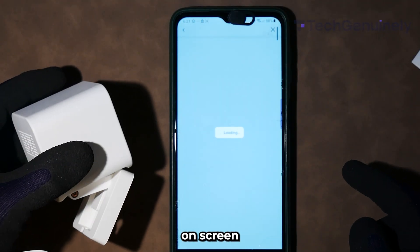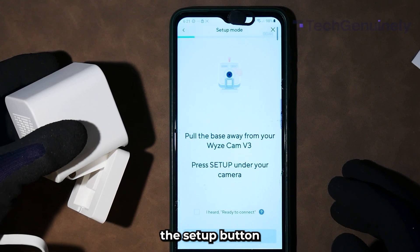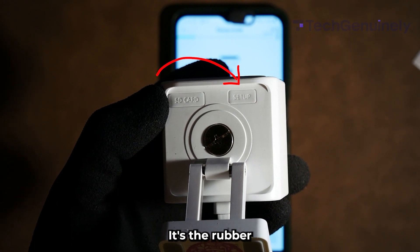You'll see some instructions on screen, like plugging in your camera to an outlet. It'll then ask you to press the setup button — under the camera, it's the rubber button on the right.